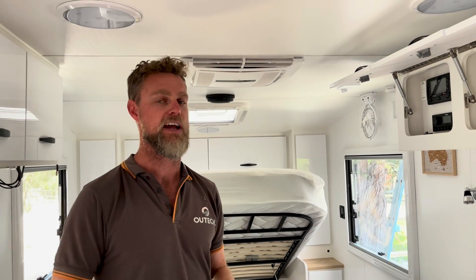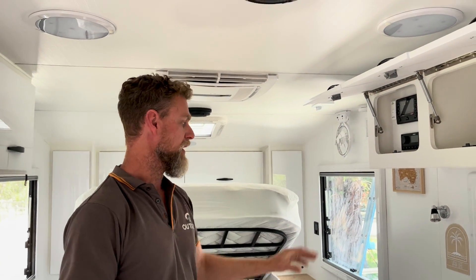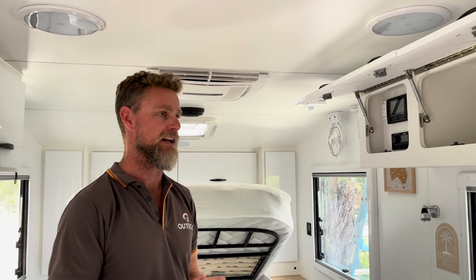When they bought the van, they bought it with a basic package that comes with the van, and this particular van has a reasonably high spec basic package — it's got a RedArc system in it, a Manager 30. It's only got AGM batteries, but they chose that because they knew they were going to bring it to us for an upgrade anyway.